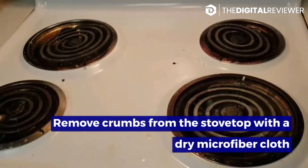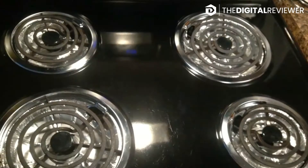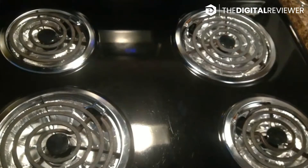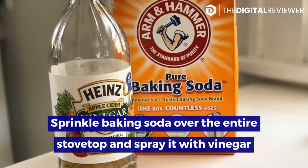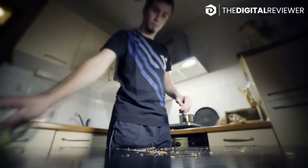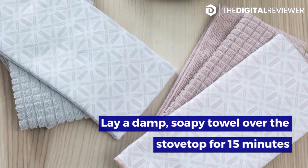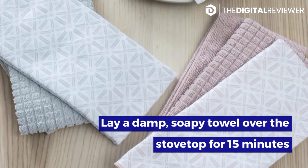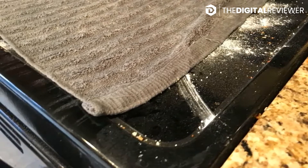Remove crumbs from the stovetop with a dry microfiber cloth, quickly wiping down the entire surface area to get any lingering crumbs or bits of food out of the way. Sprinkle baking soda over the entire stovetop and spray it with vinegar — use enough to coat the whole surface area lightly. Then lay a damp, soapy towel over the stovetop for 15 minutes.